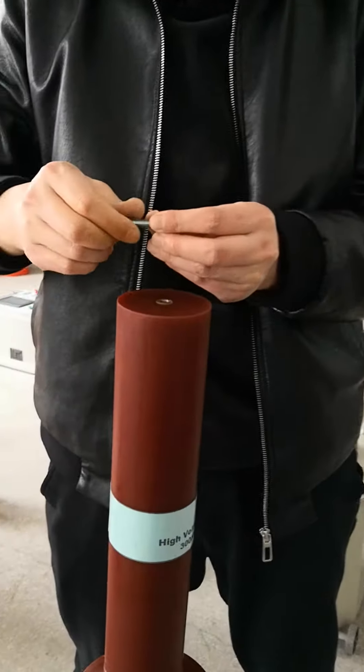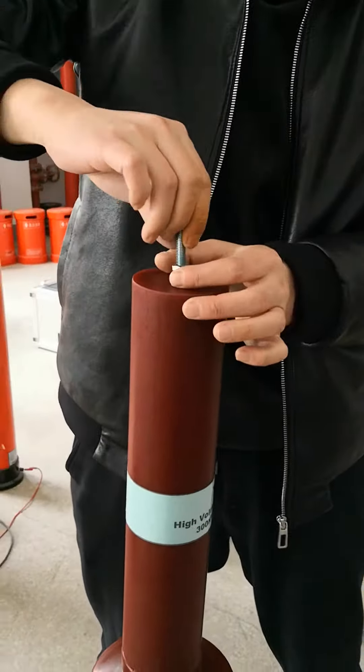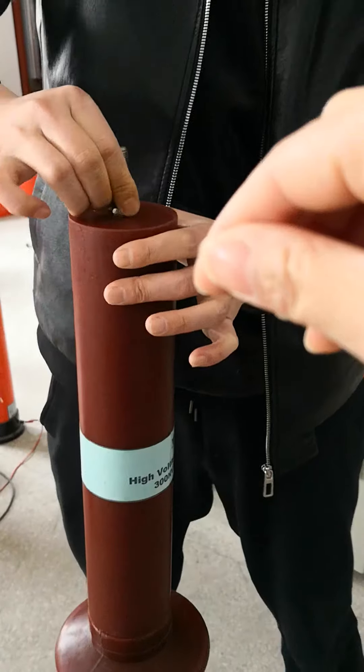And this screw which we just removed, we'll put into the dead load. And we'll put it on the other side.